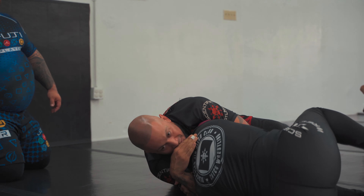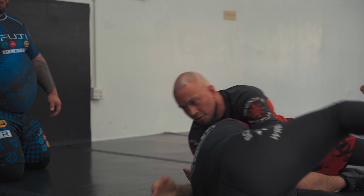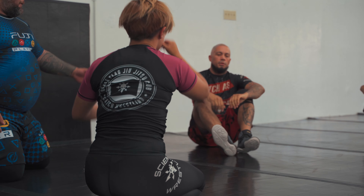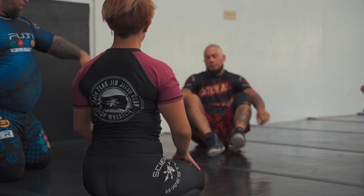And there's a sweep! You don't have to sweep to finish it, but it does help. So get her to tap once before the sweep, and then sweep her to tap after.